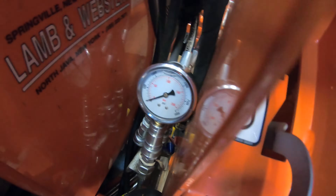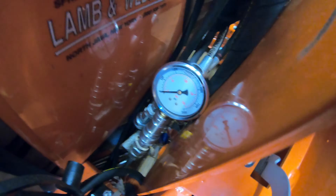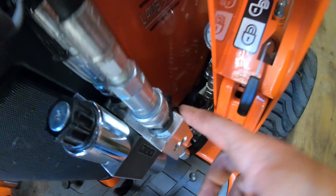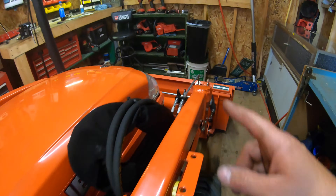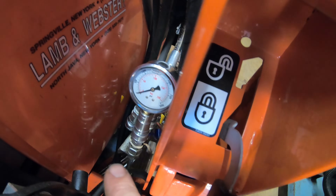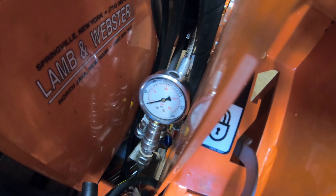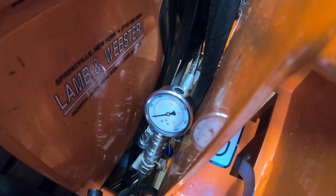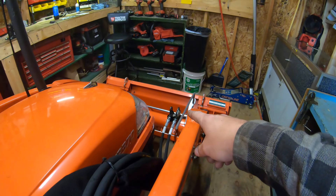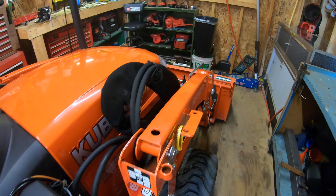I got my loader pressure gauge installed on my loader manifold. I got it in the first port there, which should correspond to up on your loader joystick. I realized I could run this to my third function and it'd be a lot easier out on the end of my loader. But since I did this test here before, I want to do it there again just to make sure it's accurate and I don't have any kind of pressure loss. That will be another video I'd like to do — to see if there's any pressure loss between your hydraulic manifold on the loader and the manifold out at the end of the loader for your third function valve. I doubt there is, but it'd be curious to see.